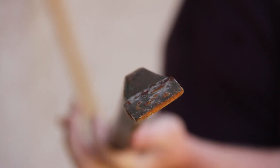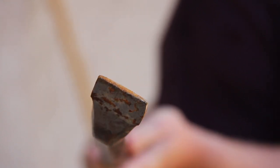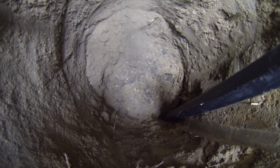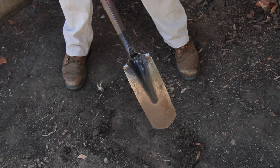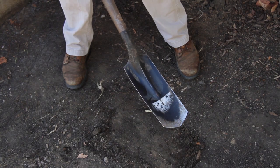A couple other tools worth having are a large pry bar, which comes in handy if you run into rocks, and it's also nice to have a narrow shovel, like a tile shovel or a trenching shovel. Now if you're going to be digging multiple holes or they're more than six inches in diameter, I highly recommend renting a power auger. If you're digging a lot of large footings, you might want to consider hiring a contractor with a skid steer loader or a tractor. Your rental center can help you determine the best option.